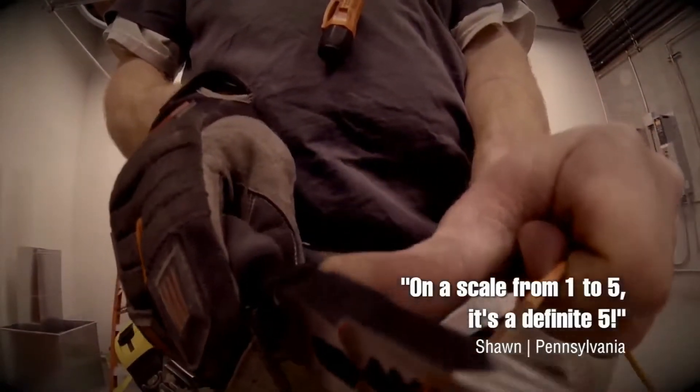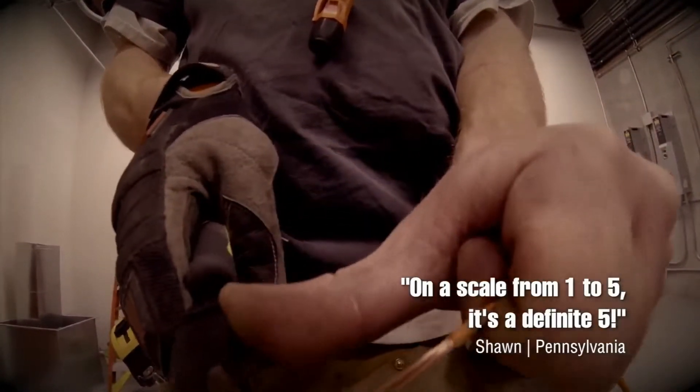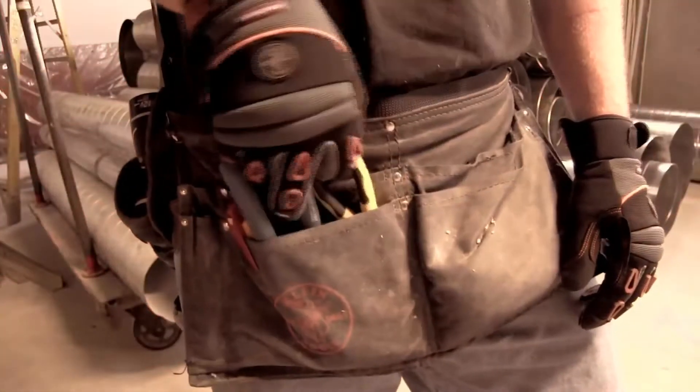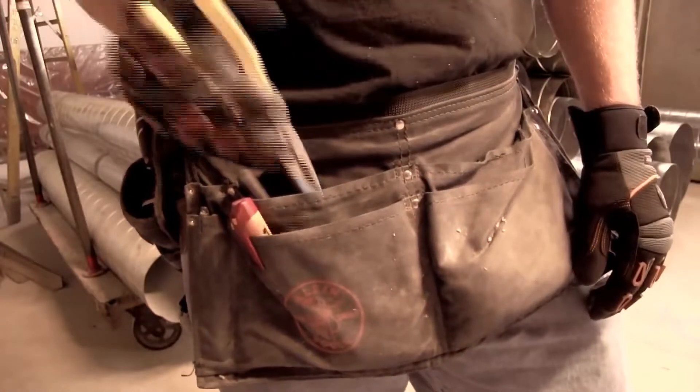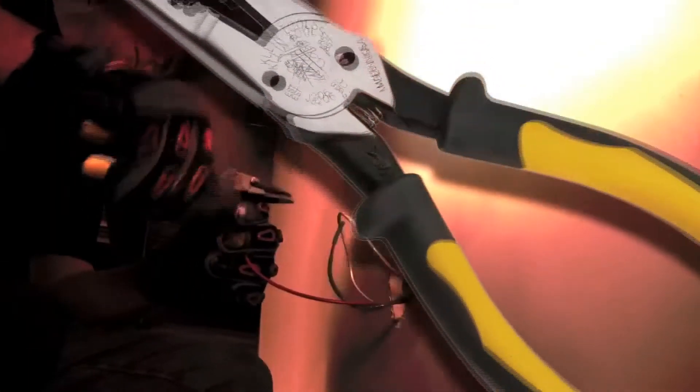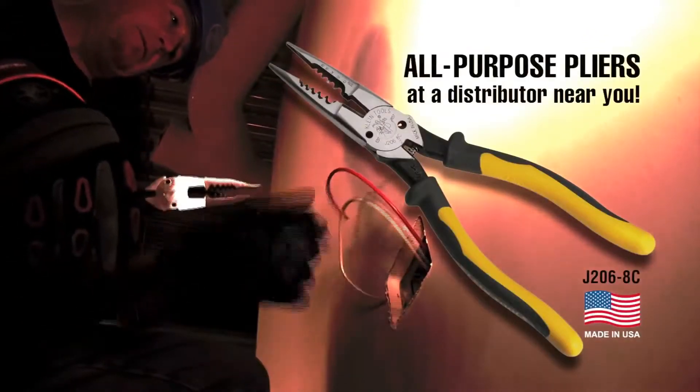On a scale from one to five, it's a definite five. They did it right, they nailed it. Save time, save money, save room in your tool belt. Clyde Tools all-purpose pliers, now showing at a distributor near you.